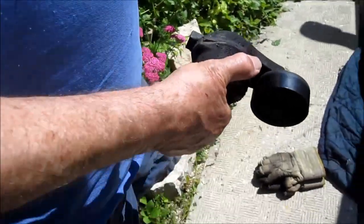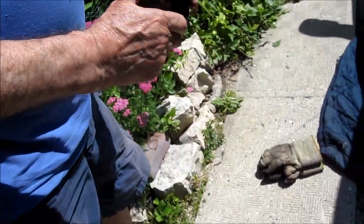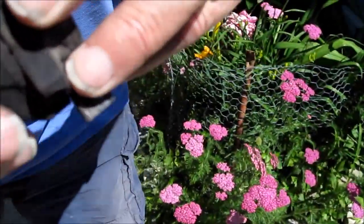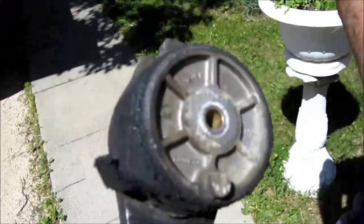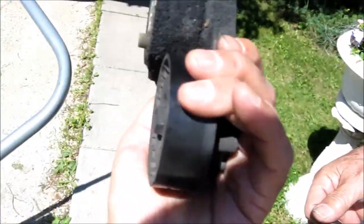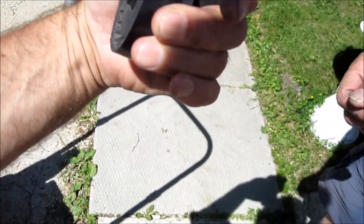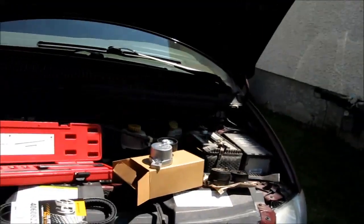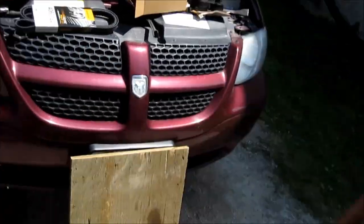I can't see how the tensioner moves. Okay, what happens is — you see this groove here? That groove sits on the engine like so, and then you pull back and there's tension on it. That's what you can do — I'll do the talking.